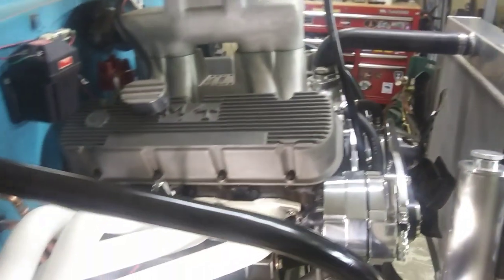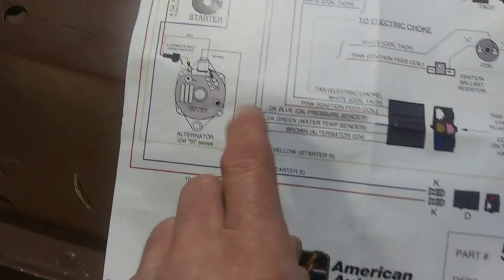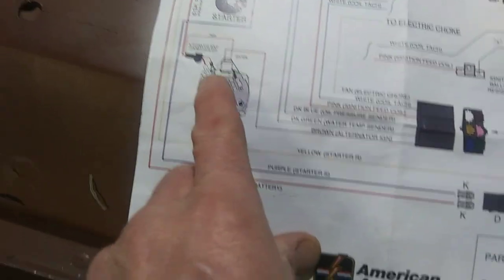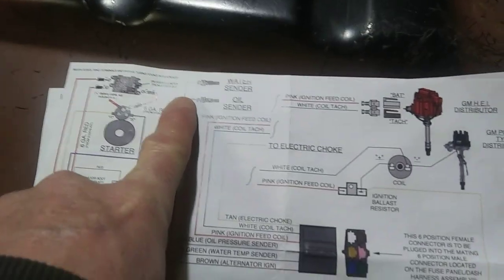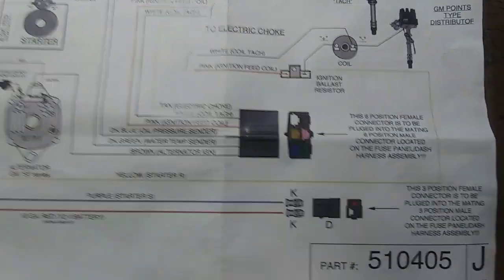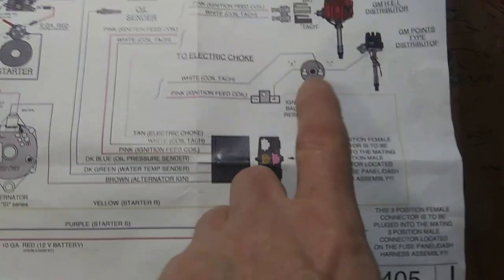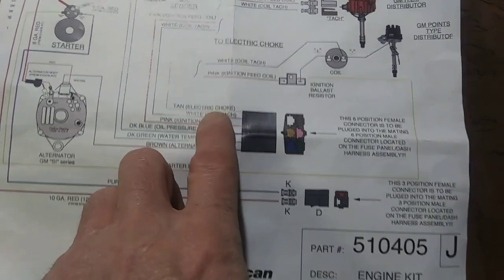Got that alternator wire all done. Now on to this J package — it has a brown alternator wire if you're running a three-wire alternator, but I got a one-wire alternator so I deleted that wire. I got a water temperature and oil pressure gauge wire I'll probably loop up and put under the dash for future use. There's a pink wire for the ballast resistor because I got a Mallory distributor and I gotta have that. Got a white tach wire, and an electric choke wire I'll probably keep. I already deleted the alternator wire — just unplug and use a screwdriver to get them out of the plug.